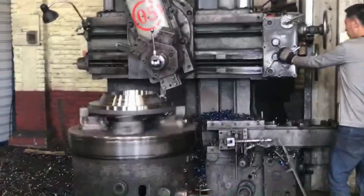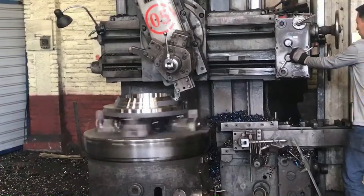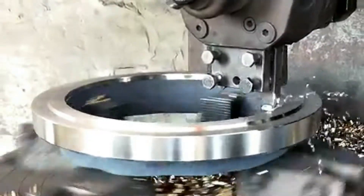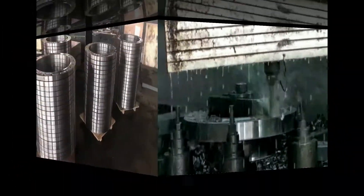Now for the surface treatment — we make the surface very smooth using the machine, controlled by computer. You can see the surface is very smooth. Then we make the bolt holes so we can connect the flange with another flange; without the holes, we cannot connect them.